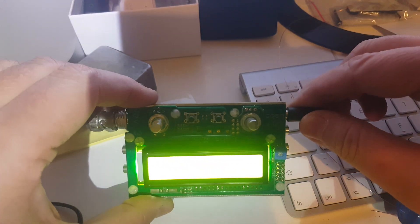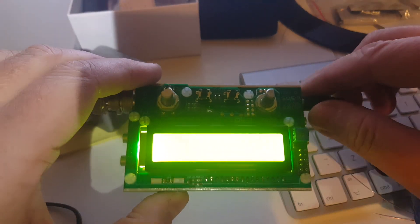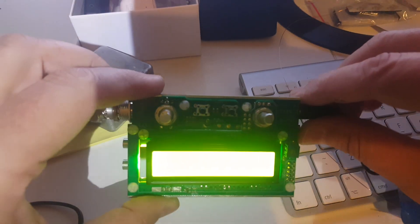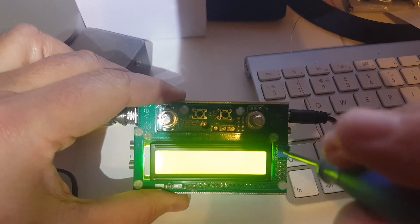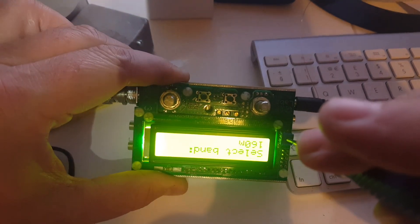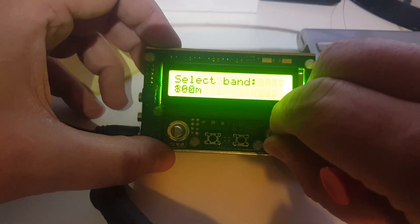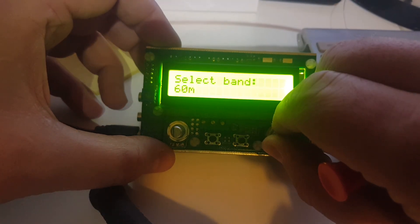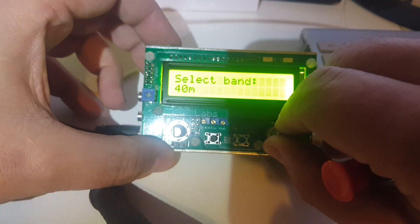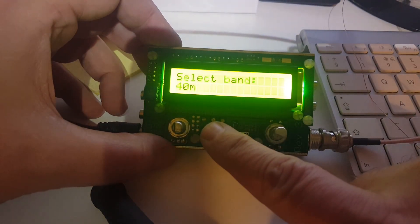Seems like the brightness is way too high, but let's get a screwdriver and change that. I haven't checked the manual, which I should have. There we go — select band. So there's 160 meters, 80 meters, 60, 40 meters. Which button do I press? I pressed the left button.